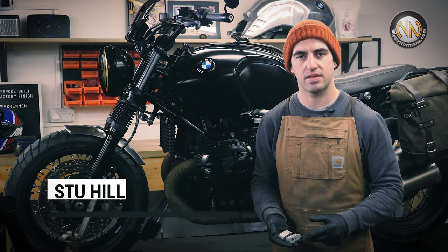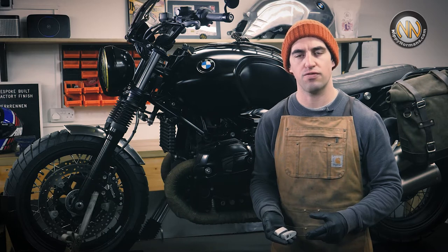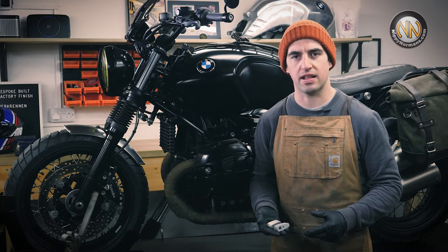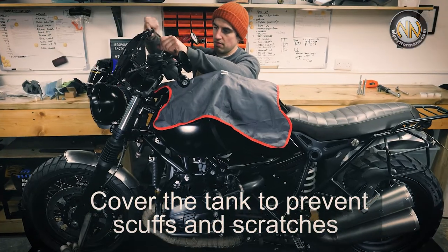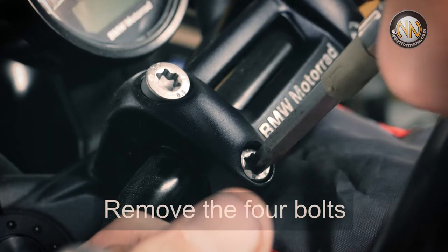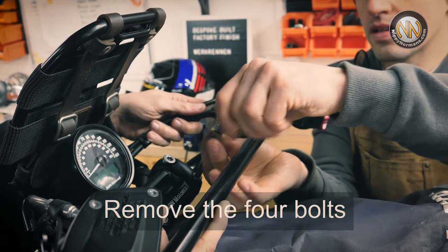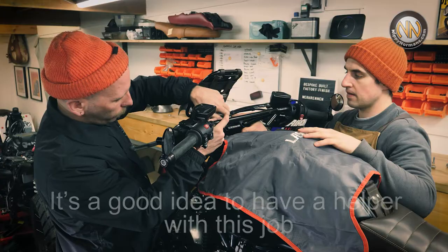Hello, I'm Stuart from Pear City Custom. Today we're going to be showing you how to fit some bar risers, improving your body position, setting you more upright, stopping back ache on long journeys. It's a doddle to fit and in this video today I'm going to show you what we're going to do.